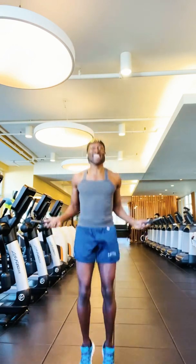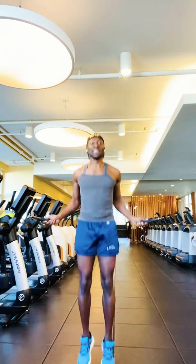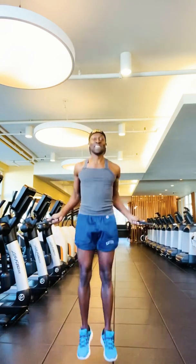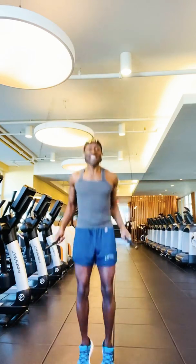Think of all the jump songs out there. Jump around, jump up, jump up and get down. Jump, jump. I love to jump. Yeah, yeah, jump.